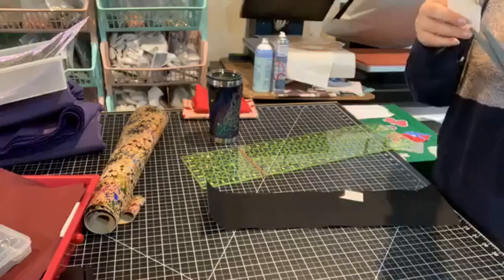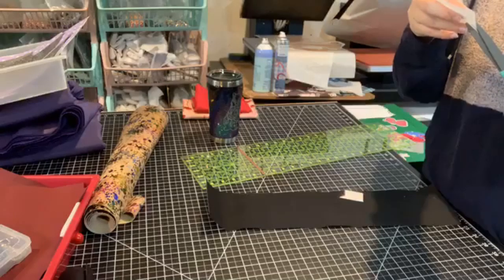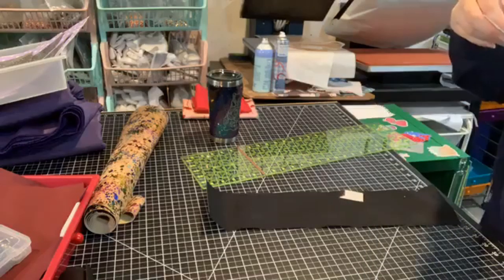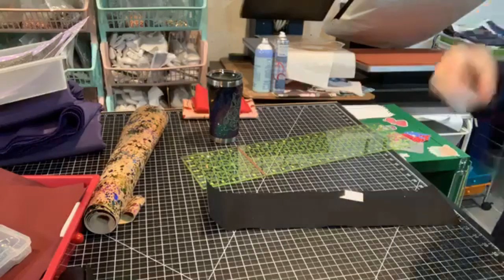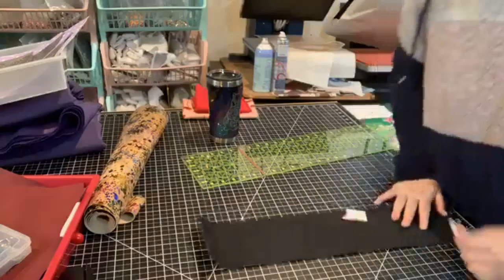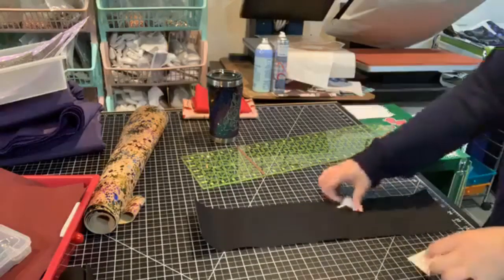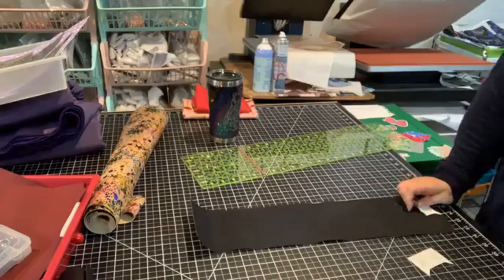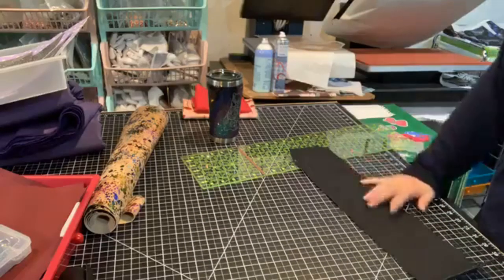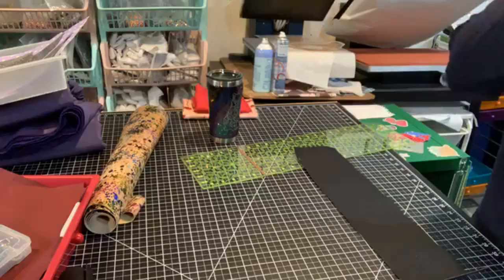This pattern does call for Insulbright, but I do not have any on hand, so I'm just going to use regular quilt batting or thermolam. We've got our long piece ready to go. I'm marking out the areas — it says to put little marks, and I'm just using a silver Sharpie making really light lines at the five, ten, and fifteen marks.